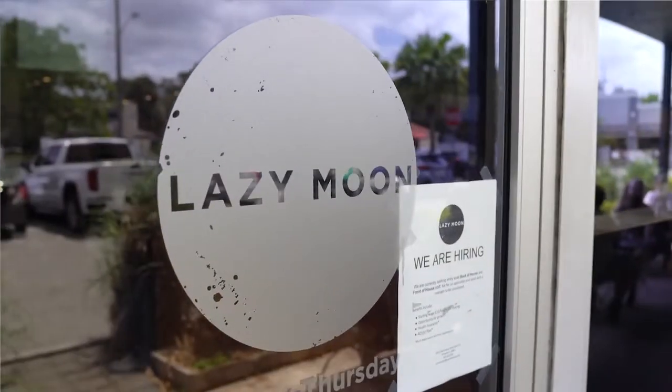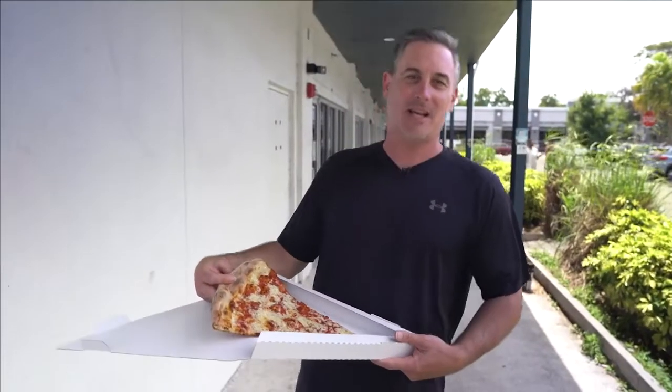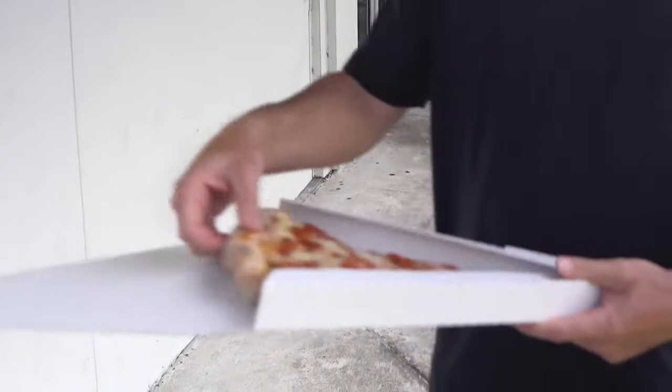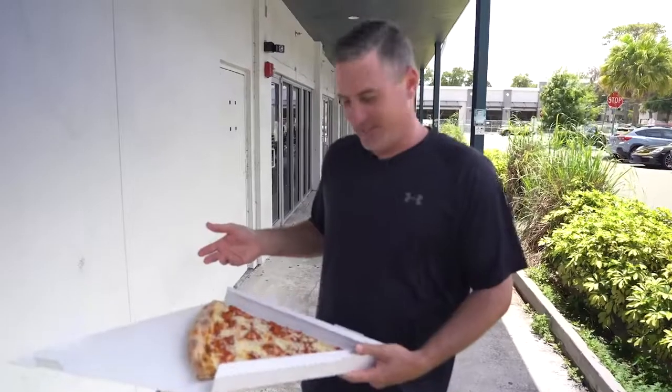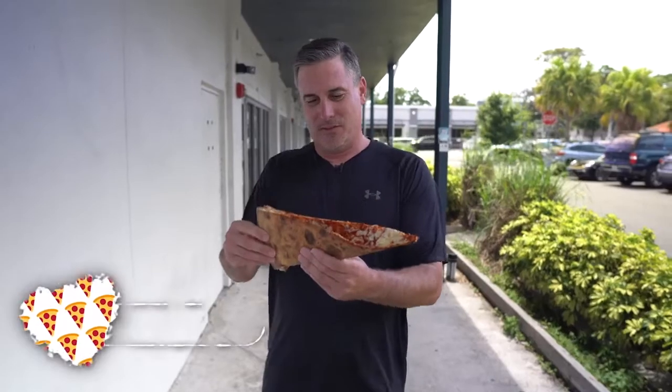We're here today at Lazy Moon Pizzeria, Orlando. First stop of the VIP pizza review. Is this even called a slice? I don't even know what this is — it's like half a pie. I'm not even sure how to attack this. Let's see what we got. We got a nice fold, everything looks good, no flop.